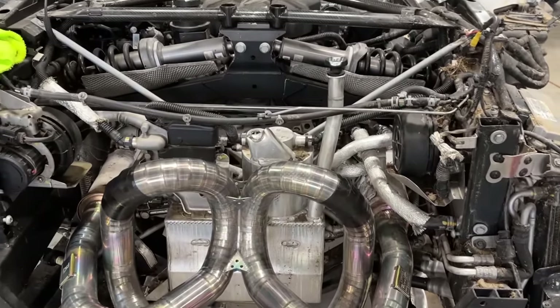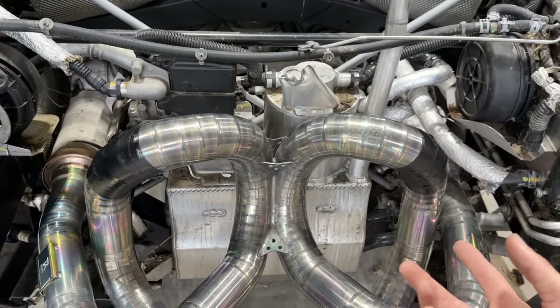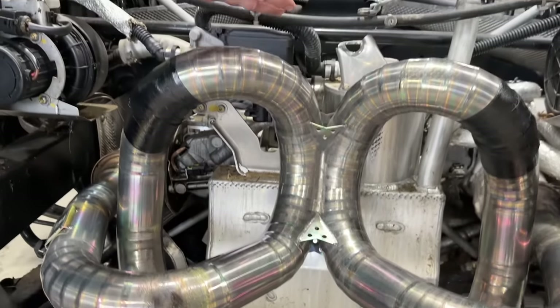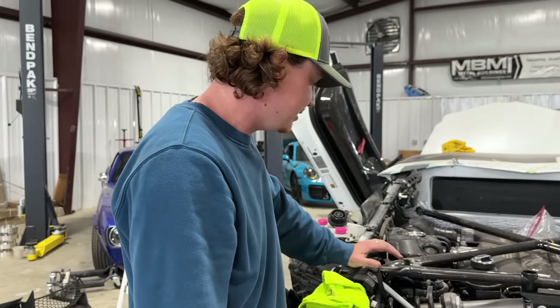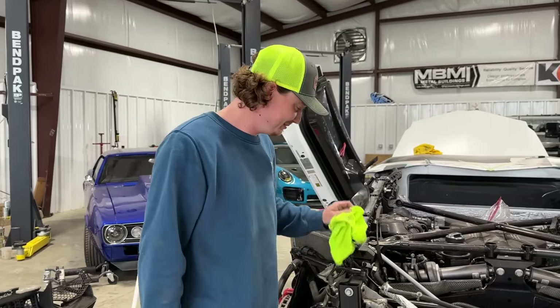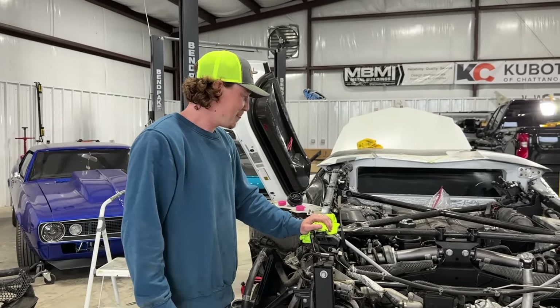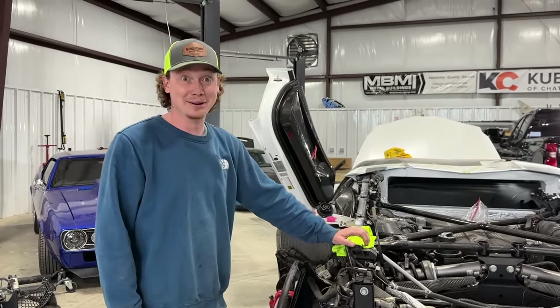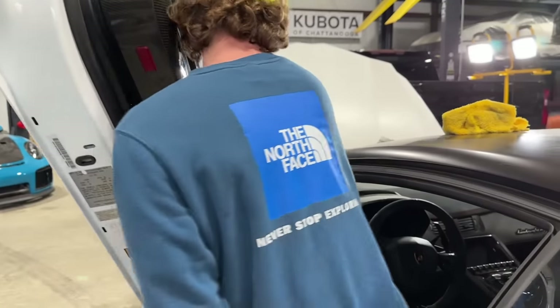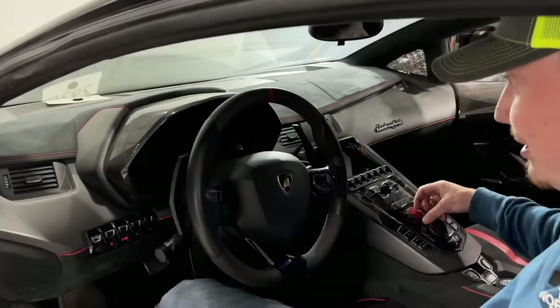I wanted to go over this oil system right here. I think this is a dry sump, just like any race car. It almost looks exactly like the Huracan and R8 — kind of the same thing, just two extra cylinders. So that's 12 cylinders total. That's going to sound insane. I say we just let it rip! Are you excited? Let's see the dash first — everything lights up. Let's see if it at least cranks over.